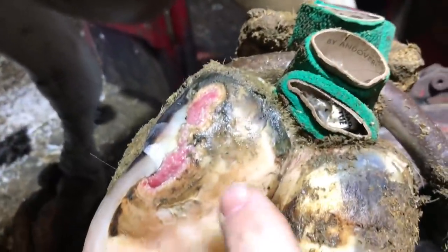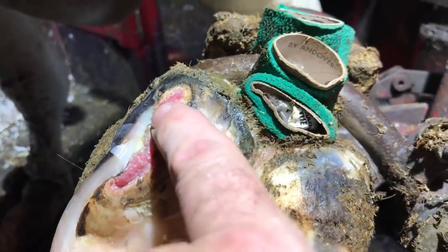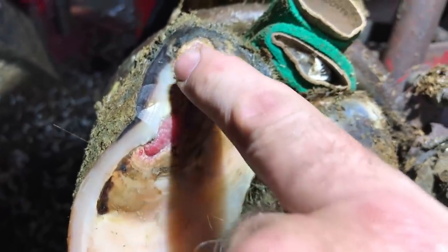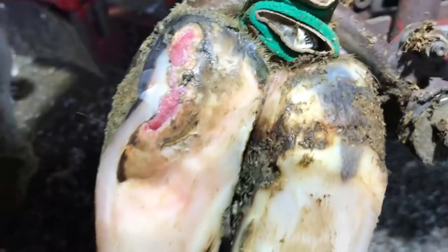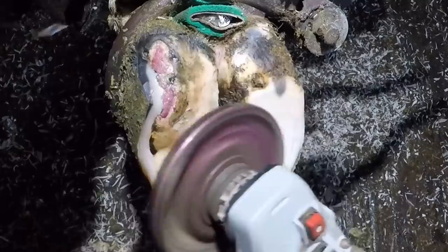Now let's take a closer look at this foot. You can see the original defect along that edge there has caused a crack which has now been colonized by dermatitis. That's digital dermatitis — caused by a spirochete, a Treponema bacteria, that basically erodes and causes the lesion you see here.